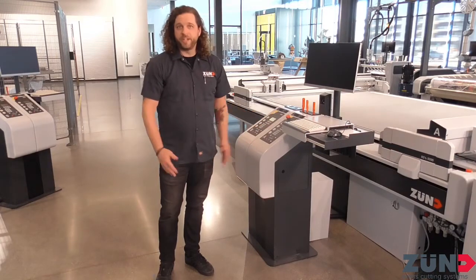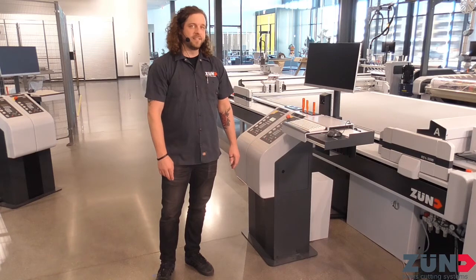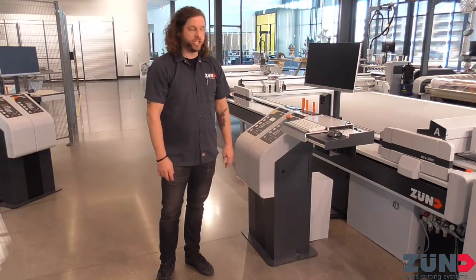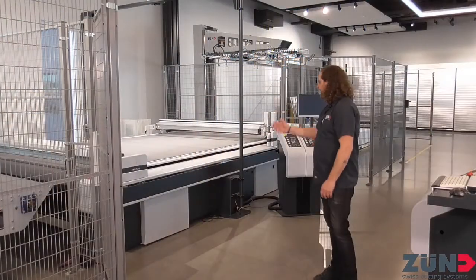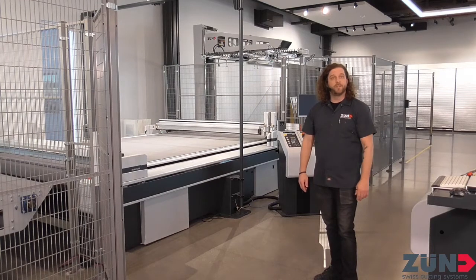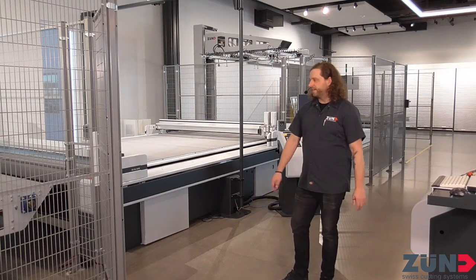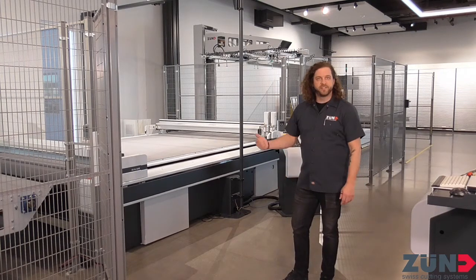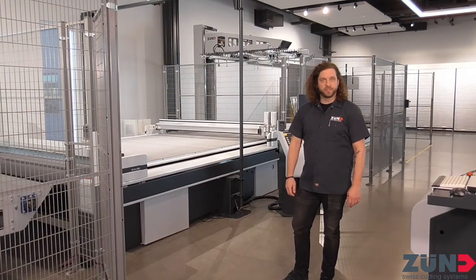We're over here at our BHS area of the demo center — that stands for board handling systems. This one's connected to a D3 dual beam machine; it cuts with both beams at the same time. And over here behind me, we have the BHS 150, one of the new options in our fleet. It offers total autonomous cutting, so multiple machines can be run by one person — a real benefit in packaging.